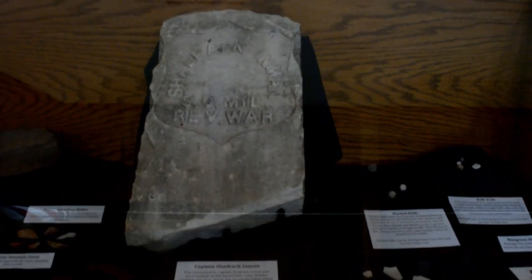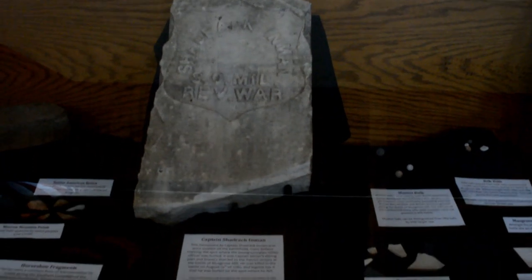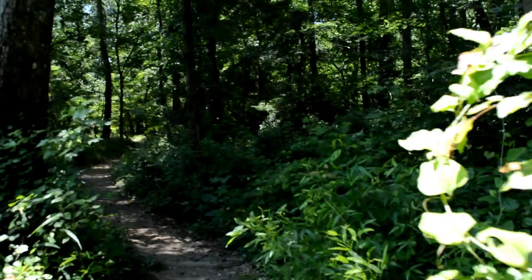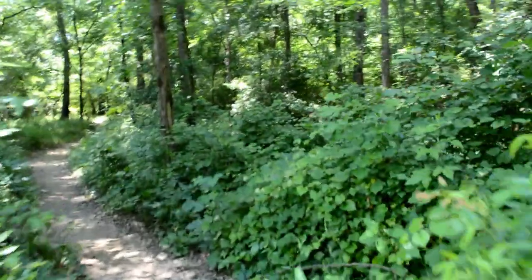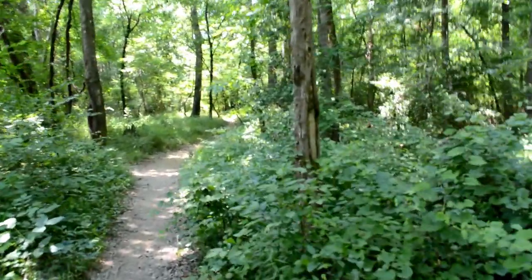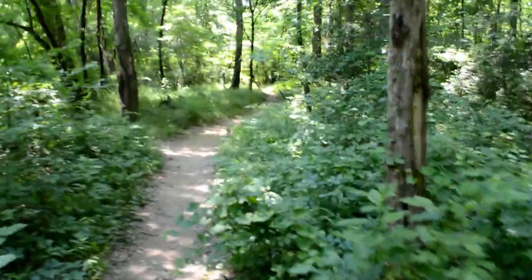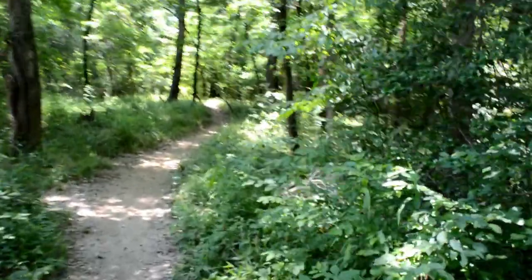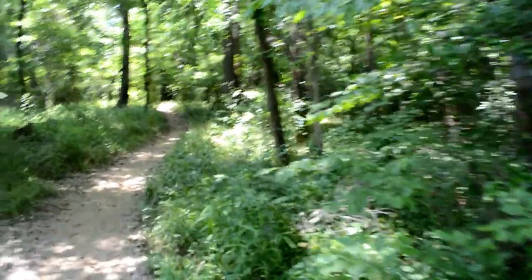It's said that he was buried right where he was killed in 1780. Here's a trail that leads along beside the river, just to get to a different spot.